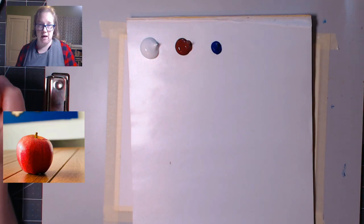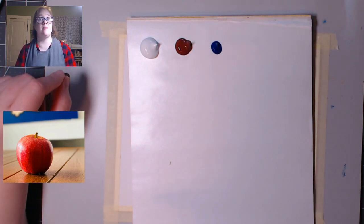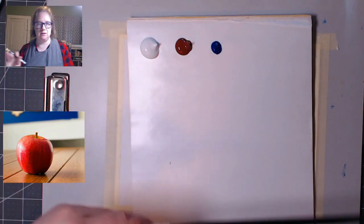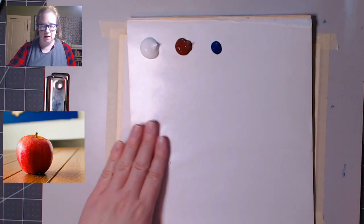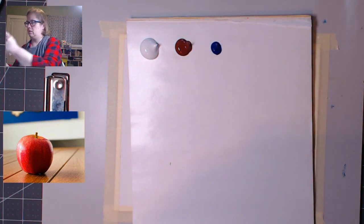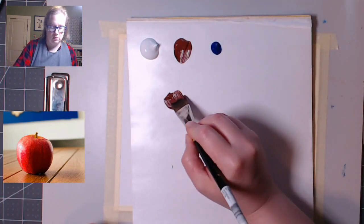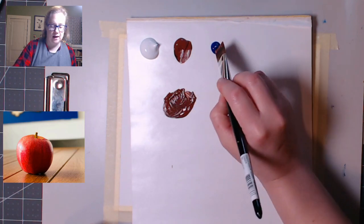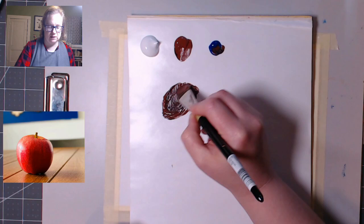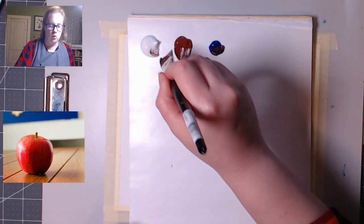I'm going to mix the color of the table, then mix a wee bit of that color into the white, and then paint the wall, and then paint the table. I'm dampening my brush, getting some brown, and a little blue — doing this exactly the same way as last week, except I'm going to leave it browner this time. A wee tiny bit of white and more brown to keep that table pretty brown.